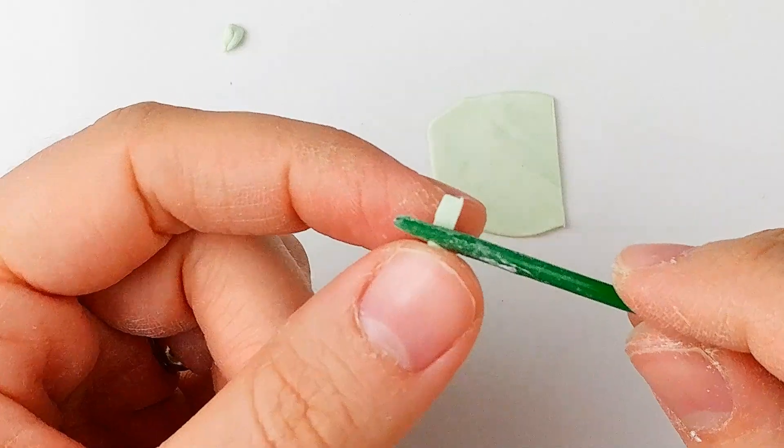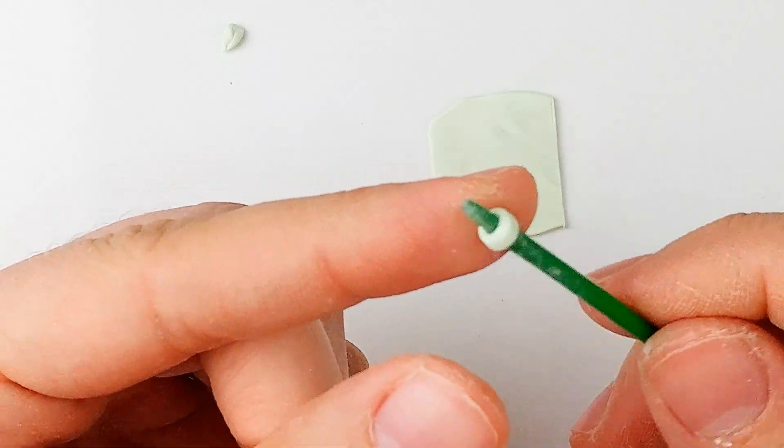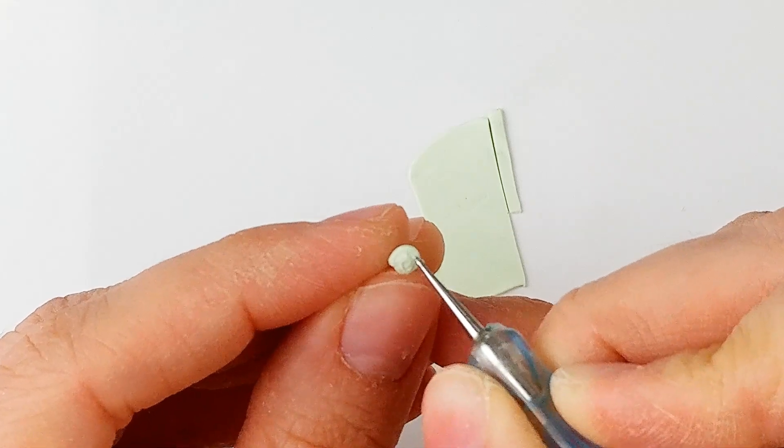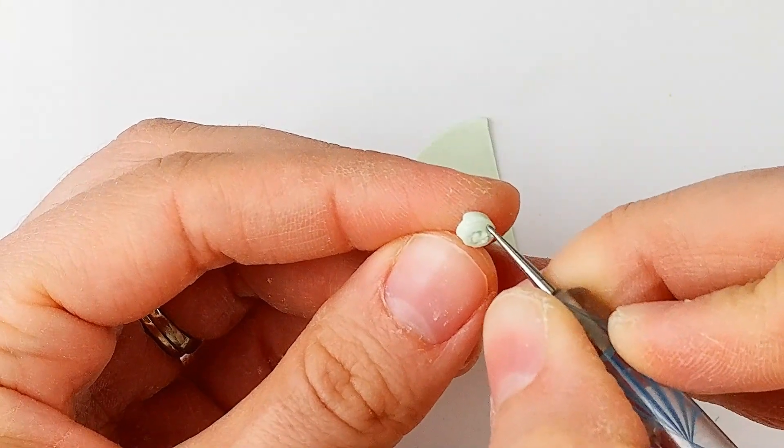Make 3 different shades of green. With the lighter shade, you can also roll some strips and add more texture so they look like the white part of scallions.